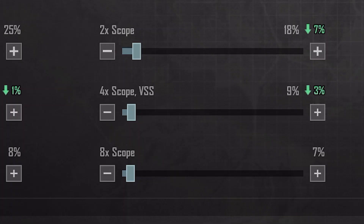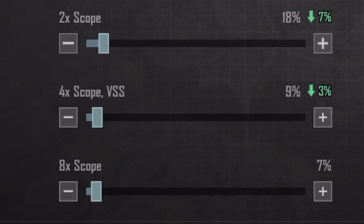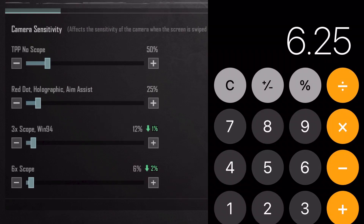Use the same method on the 4x sensitivity — divide 37.5 by 4 and adjust it. Same method for both 6x and 8x: divide 37.5 by 6 and adjust to your 6x sensitivity, then divide 37.5 by 8 and adjust to your 8x sensitivity.